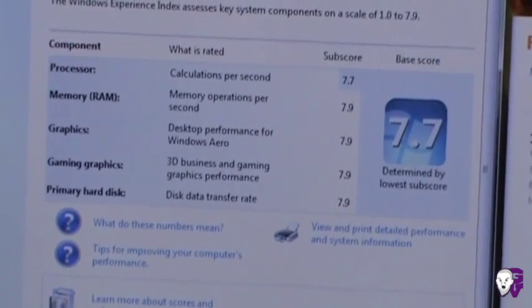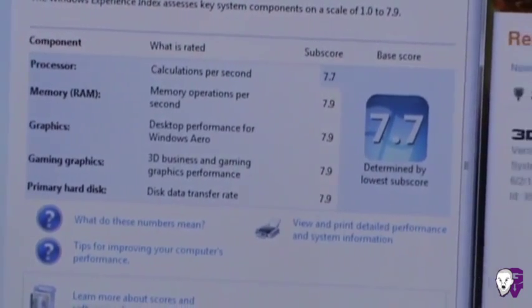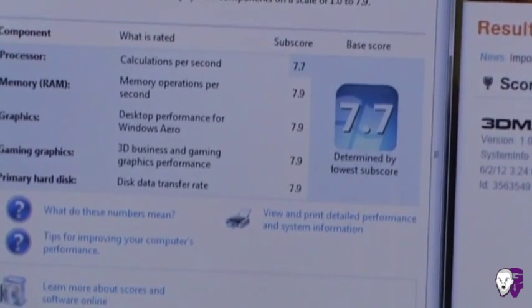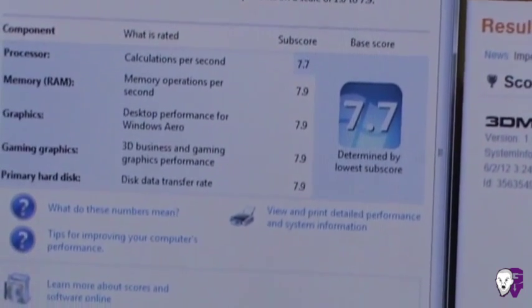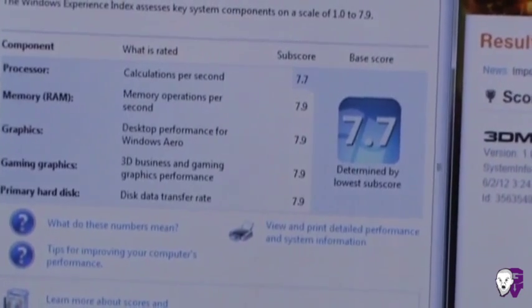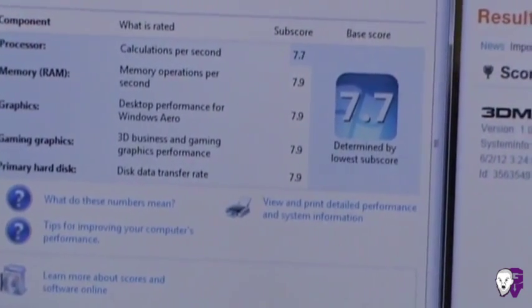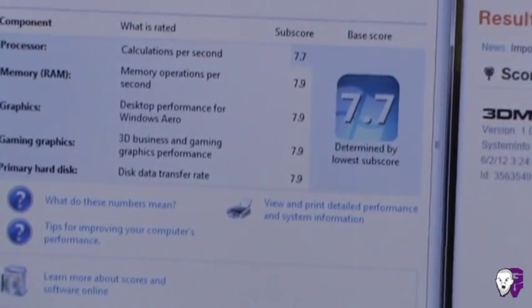My primary hard drive is actually a Vertex 4 SSD that I put in there — I picked it up three or four days ago and installed the OS on it. It's screaming fast, as you can see in the index number. Of course, these scores are more like guidelines; they don't necessarily mean anything definitive, they just show how Windows is reading the hardware.